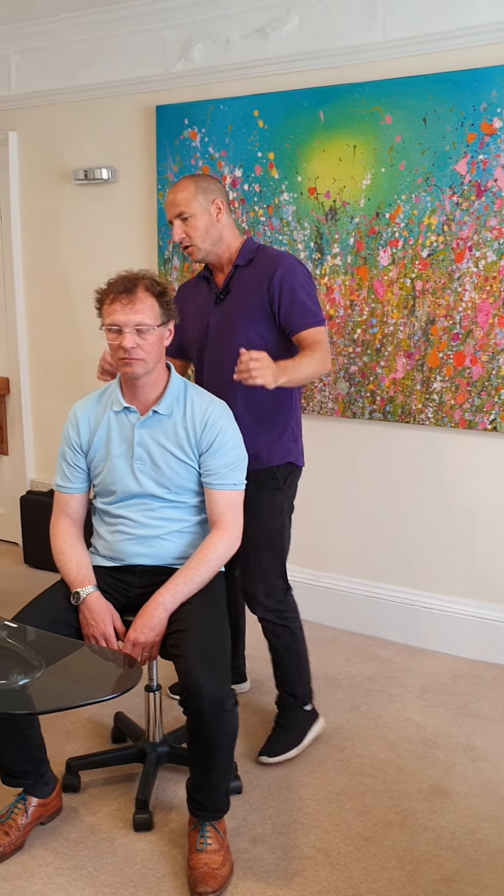Give this technique a try if you've got neck ache — it's super fast and can be really effective, and get you out of being stuck sometimes. You can do it on yourself or on a patient or client.